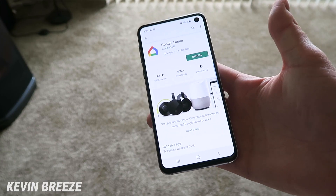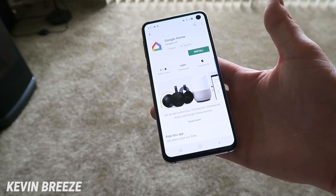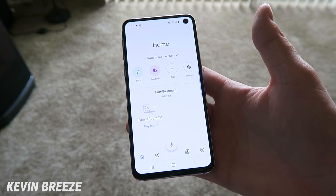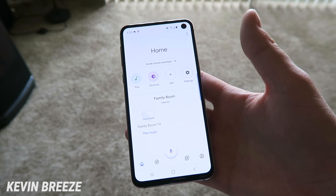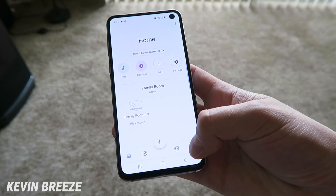The next thing you need to do is install Google Home onto your device, which is a free application available in the Google Play Store. Once you've installed the Google Home app, make sure that you're on the same WiFi network as your Google Chromecast or Smart TV. Then from there, tap on the little profile icon on the right side.